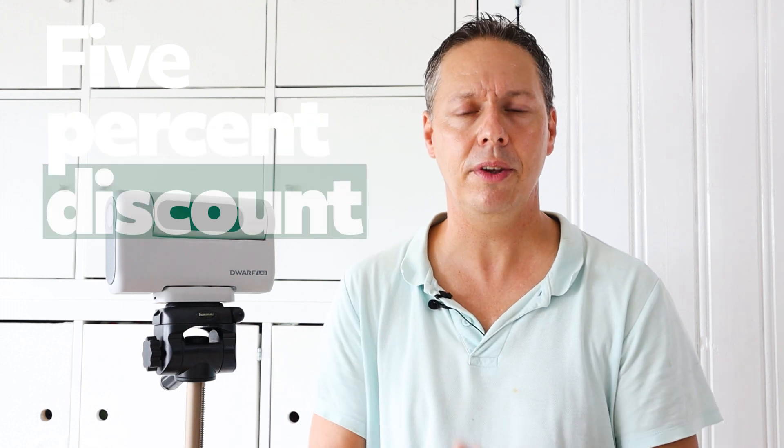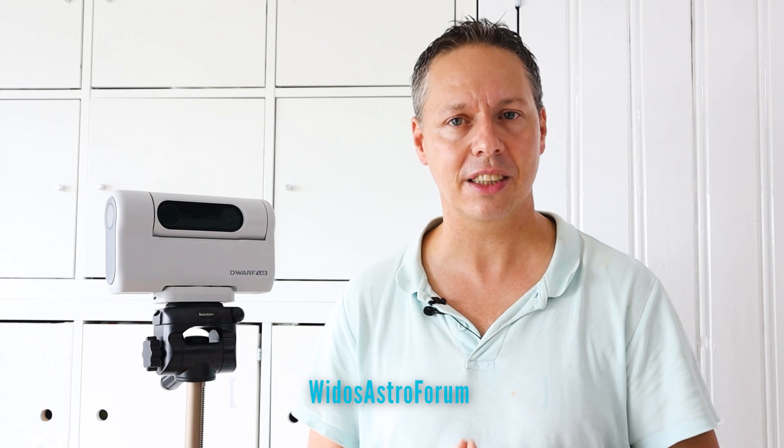— then the Dwarf 2 can capture targets like the Andromeda Galaxy, the Orion Nebula, the Pleiades, and so on. By the way, Dwarf Lab provided me with a 5% discount code. If you fill out my channel name, which is Widow's Astro Forum, when buying a Dwarf 2 telescope, you'll get a 5% discount. I will also put a link in the video description below to that discount.